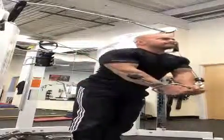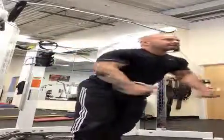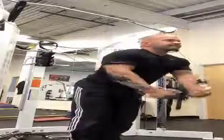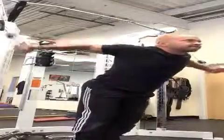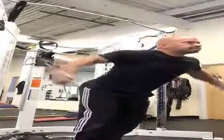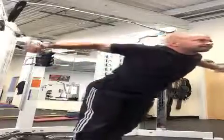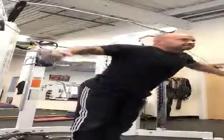As I bring my hands together in the front, I'm also thinking about bringing my elbows towards each other to flex my pecs to the maximum. I'm not bending my elbows and bringing my hands together while keeping the elbows bent — they're slightly bent to keep tension off, and I'm maintaining that bend throughout the movement.